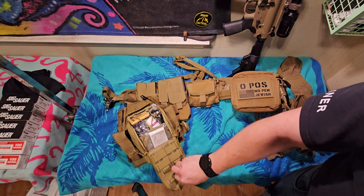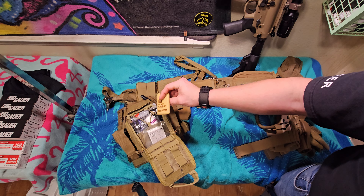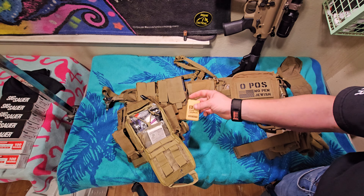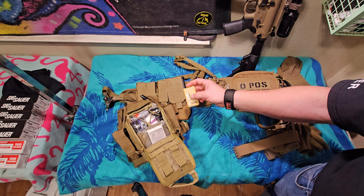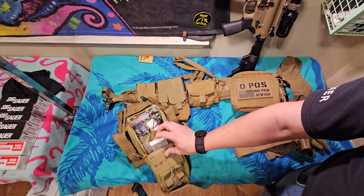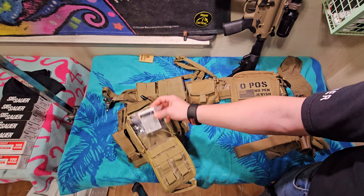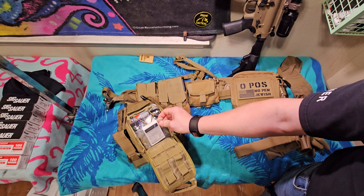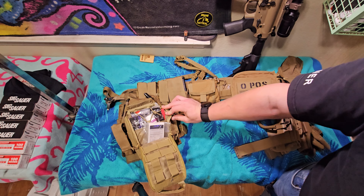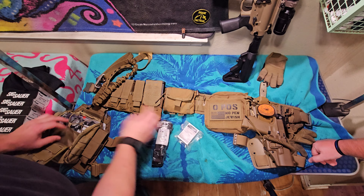I actually have one funny thing in here — a Duke Cannon Sawtooth Cologne, because smelling bad is an injury. Don't smell like butthole. After you've been running and doing a whole bunch of stuff you can give yourself a little spurt and smell like cheap cologne, which is better than BO. In here we have your basic medical supplies. If you go to Amazon and look up Lightning X Tactical, this is their Spread Eagle kit. It comes completely stocked — you have compression gauze, rolls of gauze, Quick Clot, a CAT tourniquet, and a needle decompression kit.